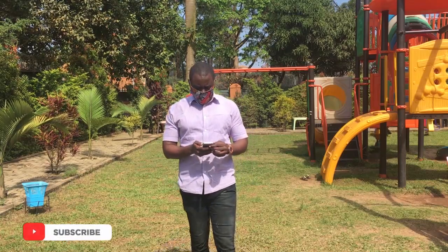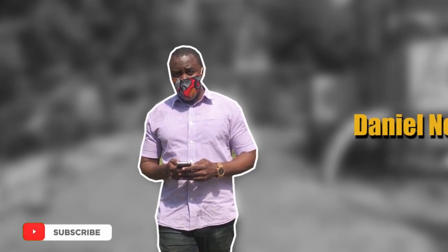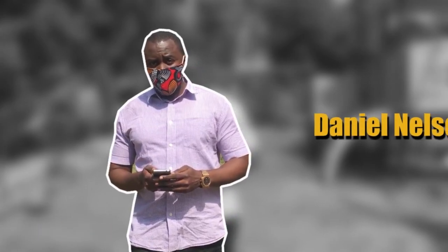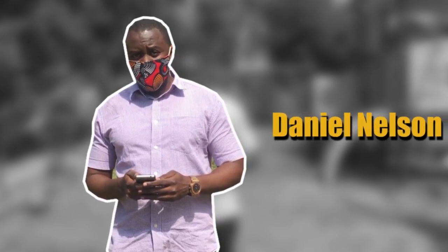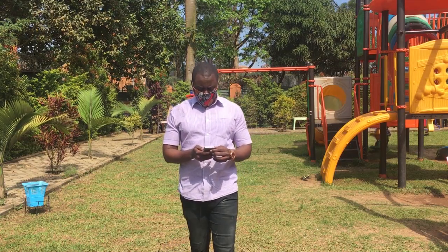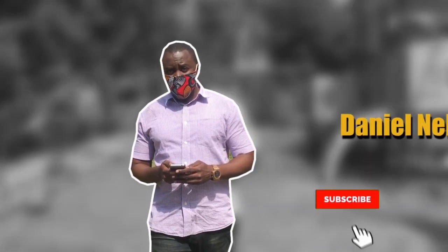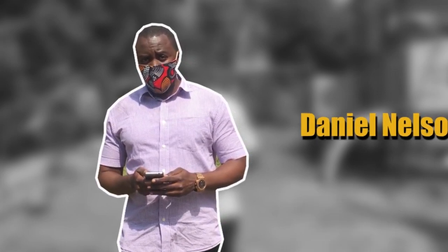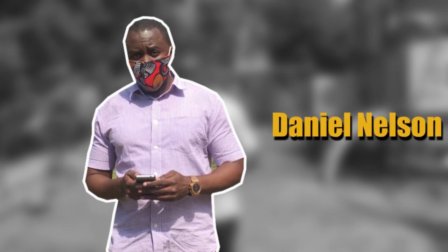Hi and welcome to my channel once again, this is Daniel for D-Vibes Entertainment. I'd like to thank everyone that has subscribed to get us to 500 subscribers — we are still aiming for more. If you're watching my video for the very first time, all you've got to do is click on the subscribe button and don't forget to click on the bell so that you can be notified anytime I upload a new video.